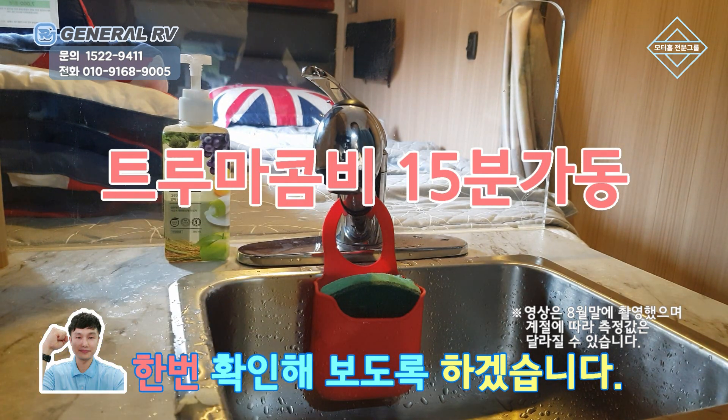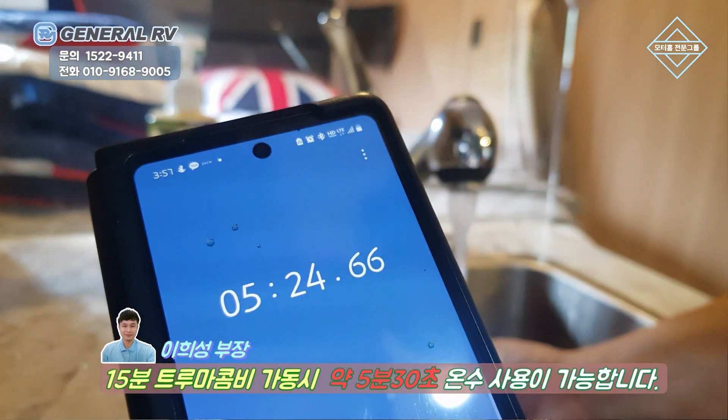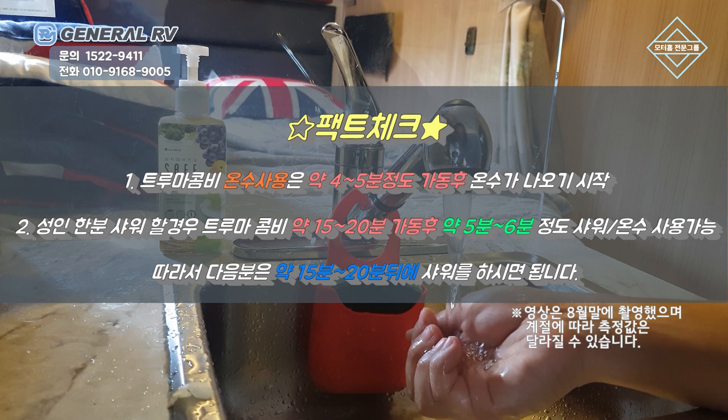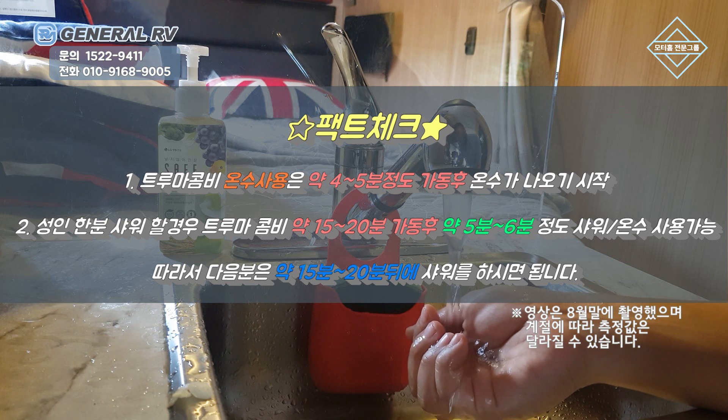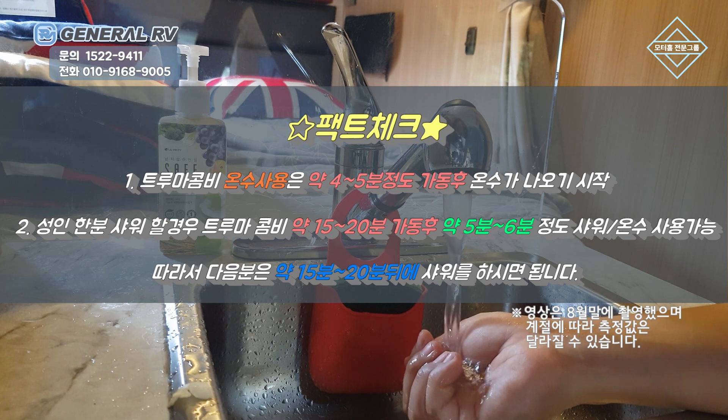트루마 콤비를 15분간 켰을 때는 몇 분간 온수가 나오는지 확인해 보도록 하겠습니다. 5분이 조금 넘는 시점부터 다시 물이 차가워지는데요. 10분을 켰을 때와 많이 차이가 나지 않기 때문에 샤워를 하셨다면 그 다음 분은 잠시 기다리셨다가 샤워를 하시는 게 가장 효율적이라고 생각을 합니다. 물을 계속 켜놓는 게 아니라 껐다가 필요하실 때 쓰신다면 한 분이 사용하실 수 있는 양이 될 것 같습니다.